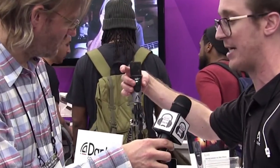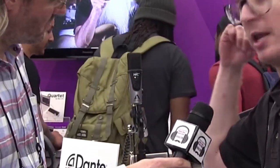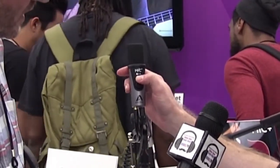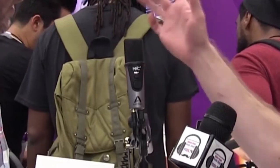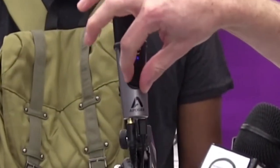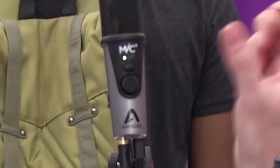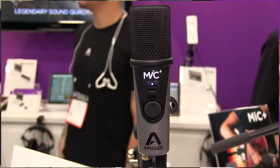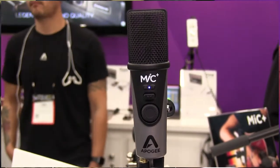We now have input metering on there — we didn't have input metering on the original mic. This great little blend feature allows you to control how much of your input signal is blended with your recorded signal. You also have your gain wheel, similar but a little different from the original mic which was on the side. And this headphone out gives you the option for zero latency monitoring.